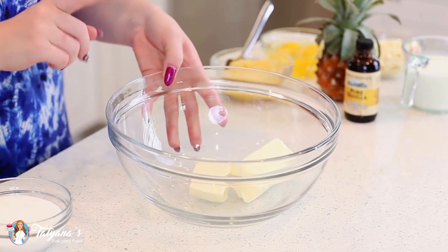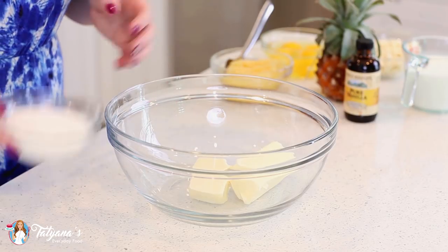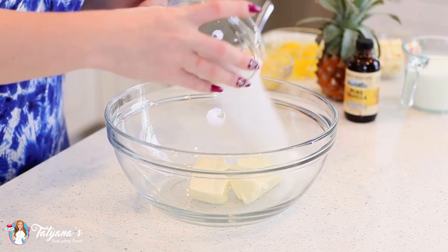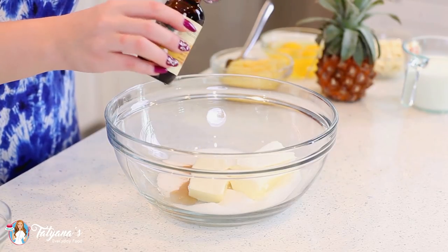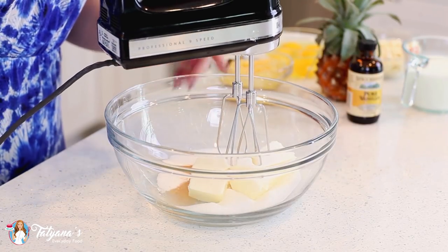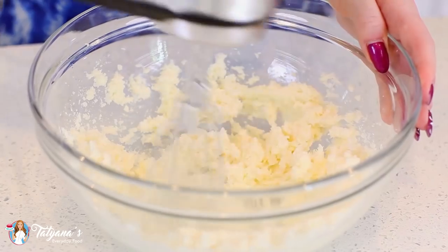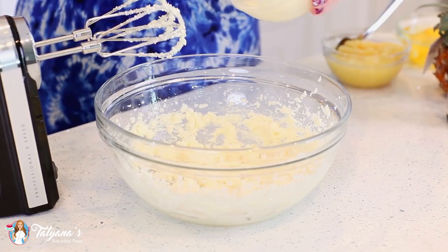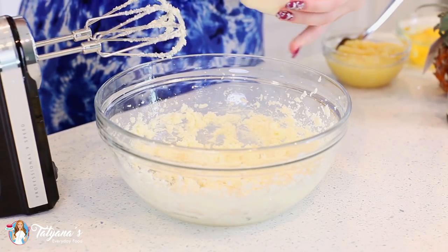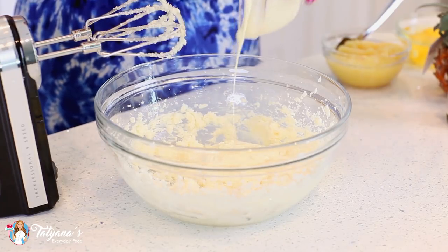First up, I have my butter and sugar. I have ¾ cup of unsalted butter, softened at room temperature. I'm going to add ¾ cup of white granulated sugar, a teaspoon of vanilla extract, and I'll use my hand mixer to cream these together for a few minutes. Once my butter and sugar are nice and fluffy, I'm going to add in one cup of melted white chocolate chips and mix that in.